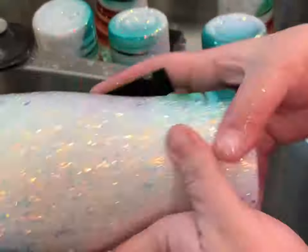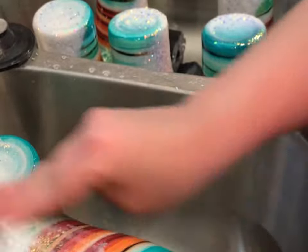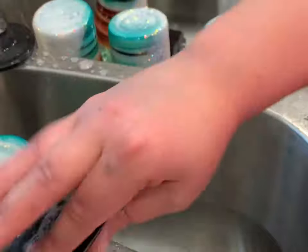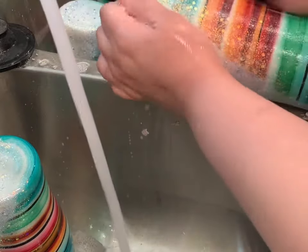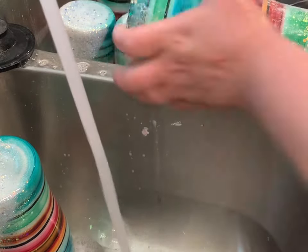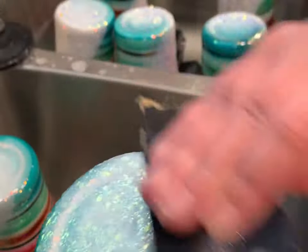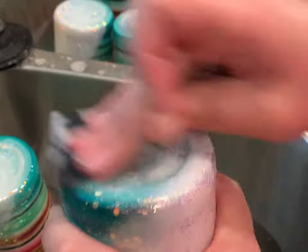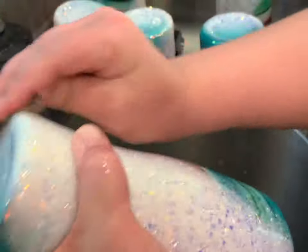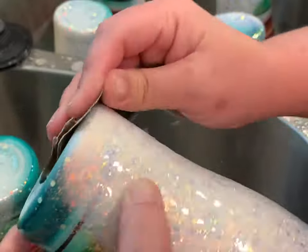It doesn't have to be perfectly smooth. When we put a coat of epoxy on after this, it will smooth out any of those dimples. But I do want to take off any of the big chunky parts, because those might not be as smooth in the next coat if they're sticking up too much. I did pat down my glitter, but sometimes some stick up or stick through. The bottom, however, should be super smooth. I go ahead and sand as much as possible — it should be as smooth as it would be when I go to put the next coat of epoxy on.